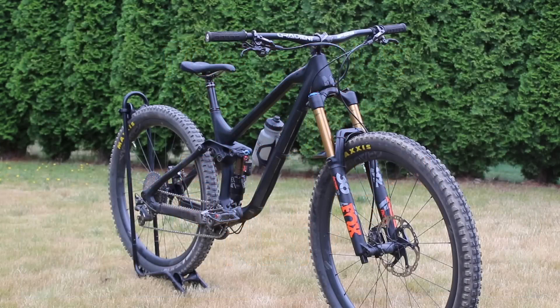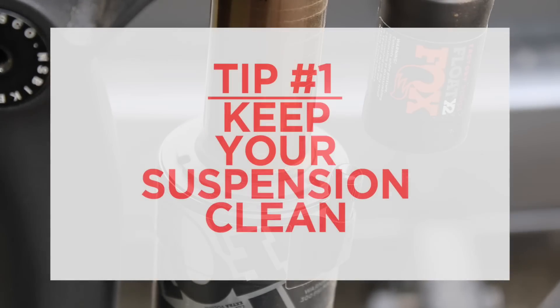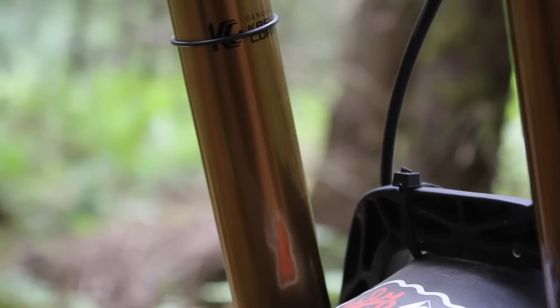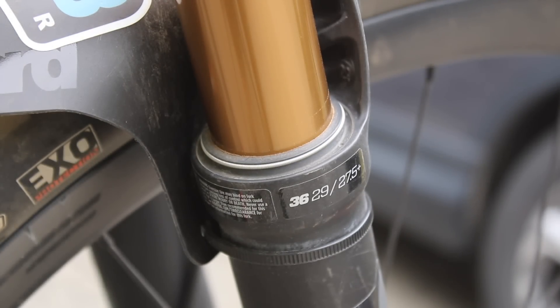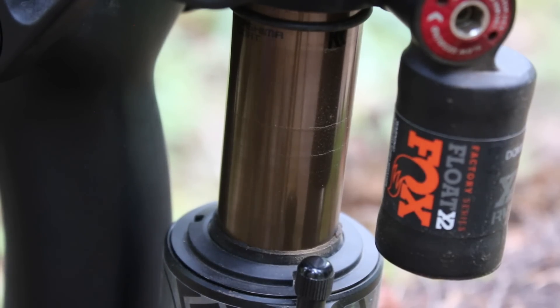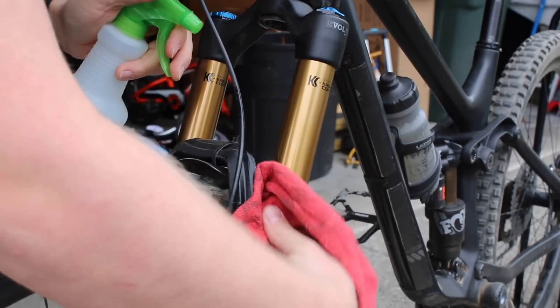The first tip is the most obvious, but also the most overlooked by riders, and that is to keep your suspension clean. Oftentimes we forget that just like our drivetrain or the frame of our bike, our suspension is exposed to the elements and gets dirt and grime in places you don't want it to be. The number one place this happens is on your stanchions — you can see the little dirt marks or the oil that's built up on there, as well as on your seals. The best way to clean these up is just to take a clean towel and wipe them off after every ride.